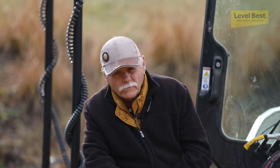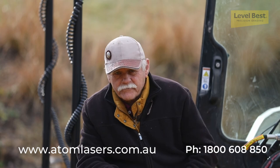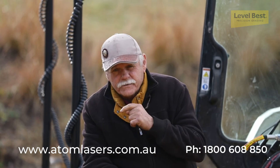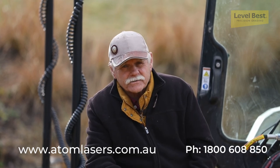Why don't you give them a call at adamlasers.com.au — the phone numbers and all that stuff. Look them up. If you're in this business of pushing dirt and want to be accurate, give Atom Lasers a call.